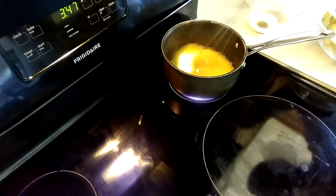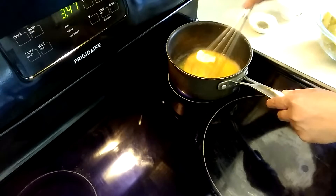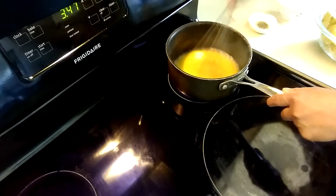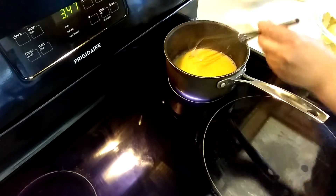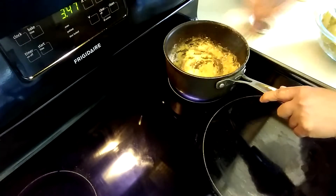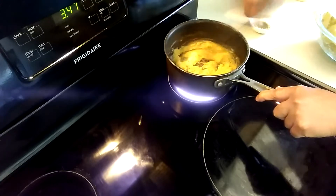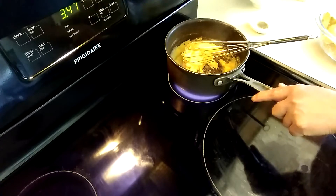So we have to melt the butter completely, and then we will add the right ingredients. I'm going to add the flour — mix it well, make sure it's really mixed. Cook the flour first with that butter.